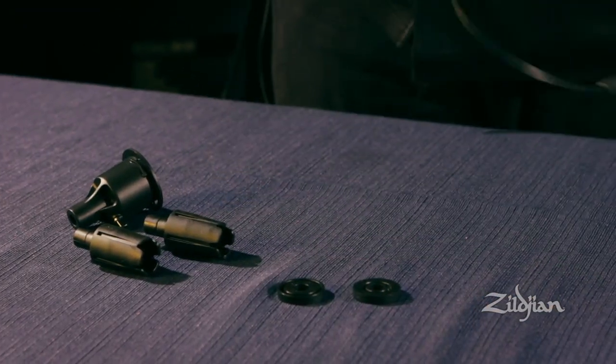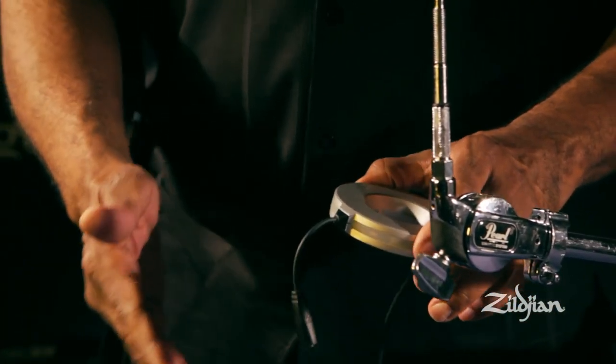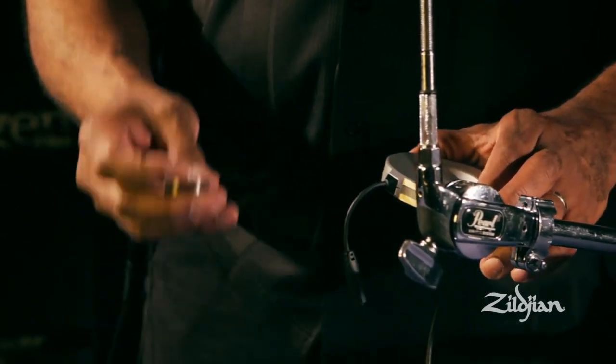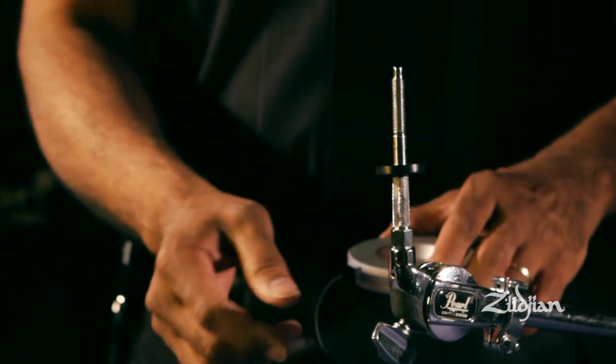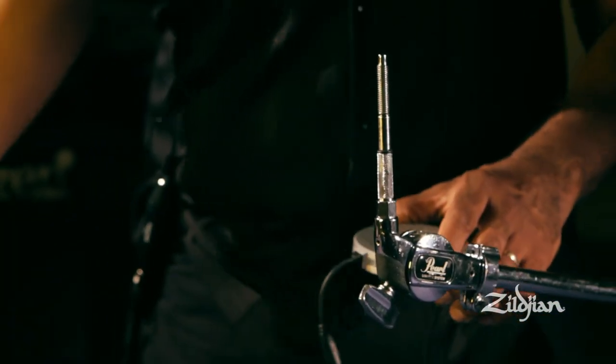First we're going to mount the direct source preamp on a traditional cymbal stand. The system is designed to work with any manufacturer's cymbal tilter. These discs can be slid over a cymbal tilter to raise the preamp. On this type of stand, they're not needed, so they can be discarded.